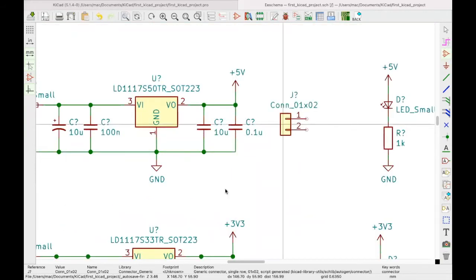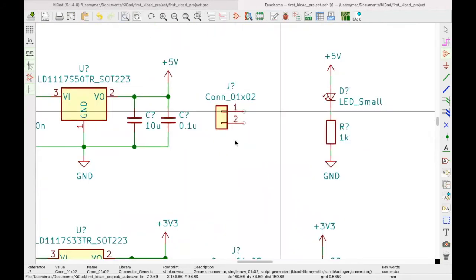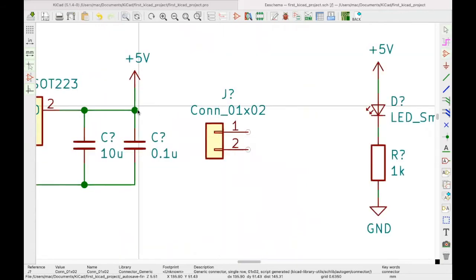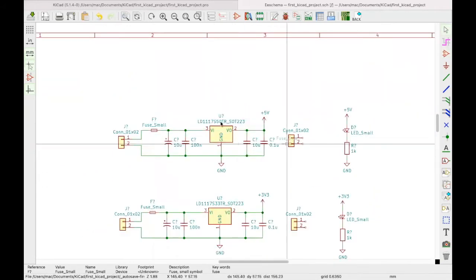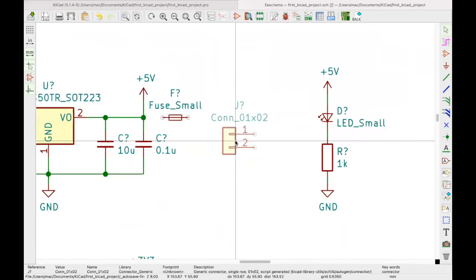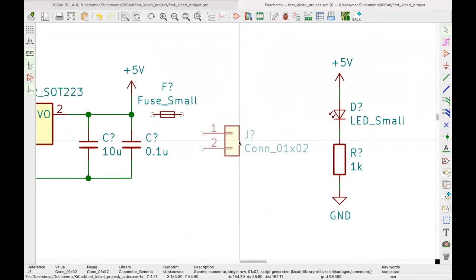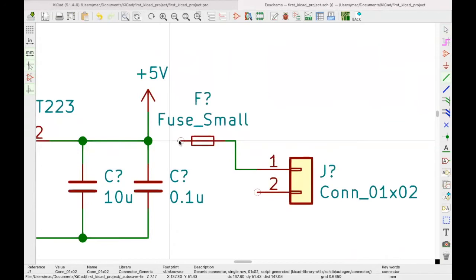We also need connectors for the output since we'll be using it for other use cases. Press C to copy and place them here. To draw the 5V output, we connect it here. Before reaching the output, we put a fuse there to protect and prevent drawing more than needed. To rotate it, I mirror it along the Y-axis by pressing Y on my keyboard.